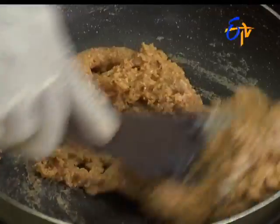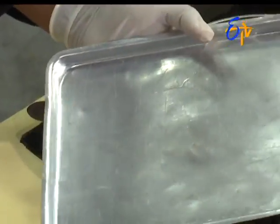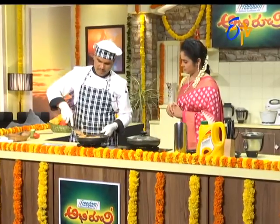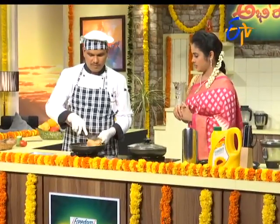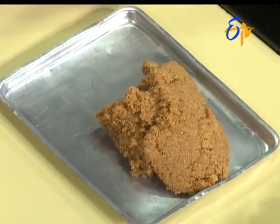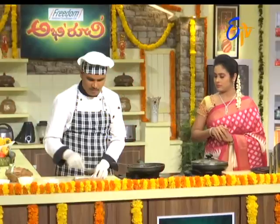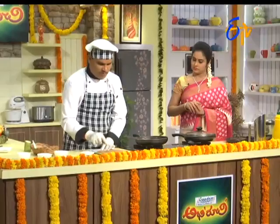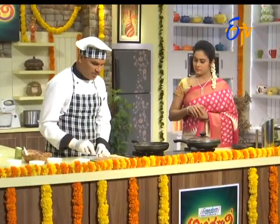Let's go to the stove. We can make a fridge — can we reserve it? Along with this, we can store it.